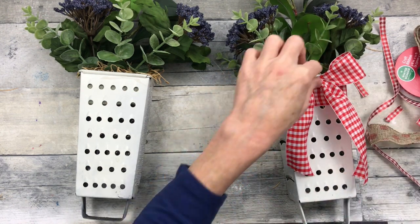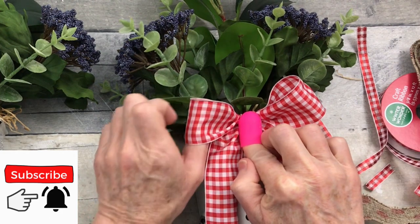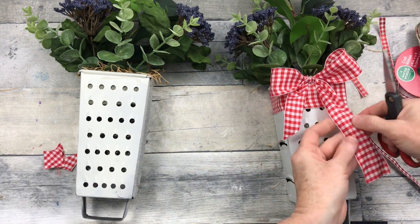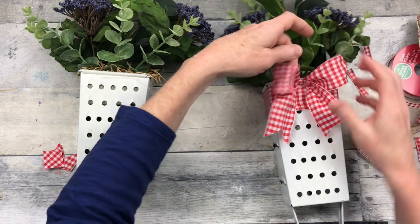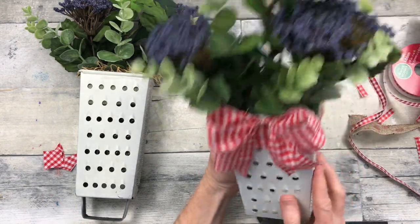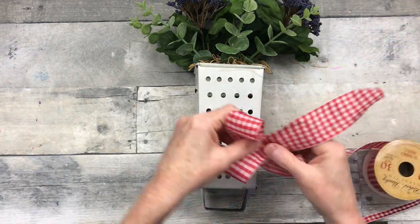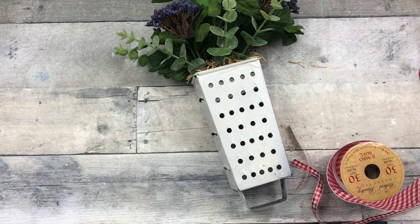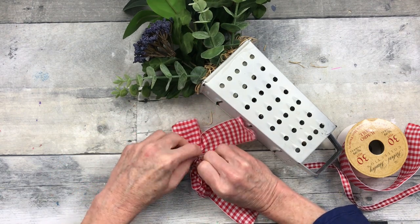Once the bow looks how you'd like it, go ahead and glue it down, or trim it first — whichever is easiest. I've put it right at the top at the base of the lip, dovetailing the ends of the ribbon for a nice crisp country look. This is a wired ribbon — you can use another type but you might have a floppy bow, which is fine if that's the look you like. For the second grater, we do everything in reverse, making the bow first. Thank you to everyone who has already subscribed — it means more than I can say.